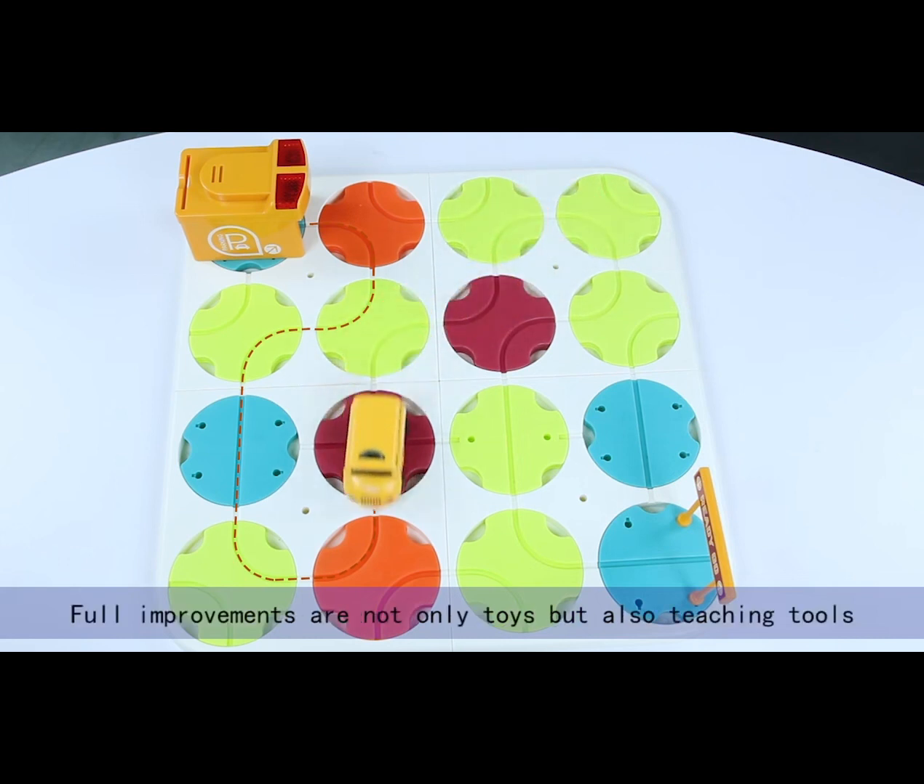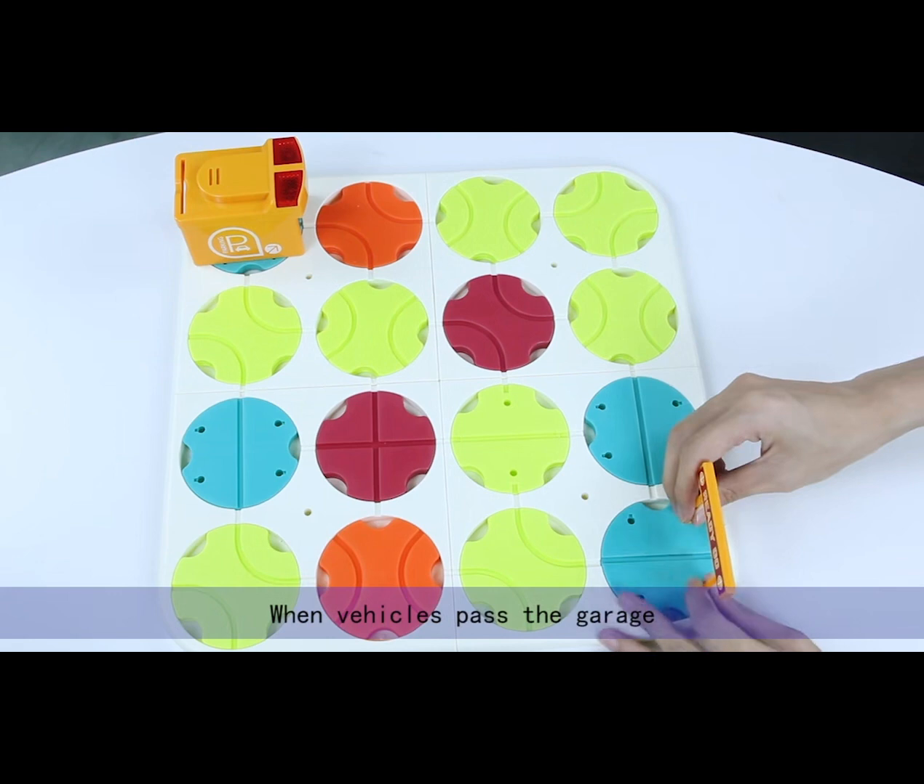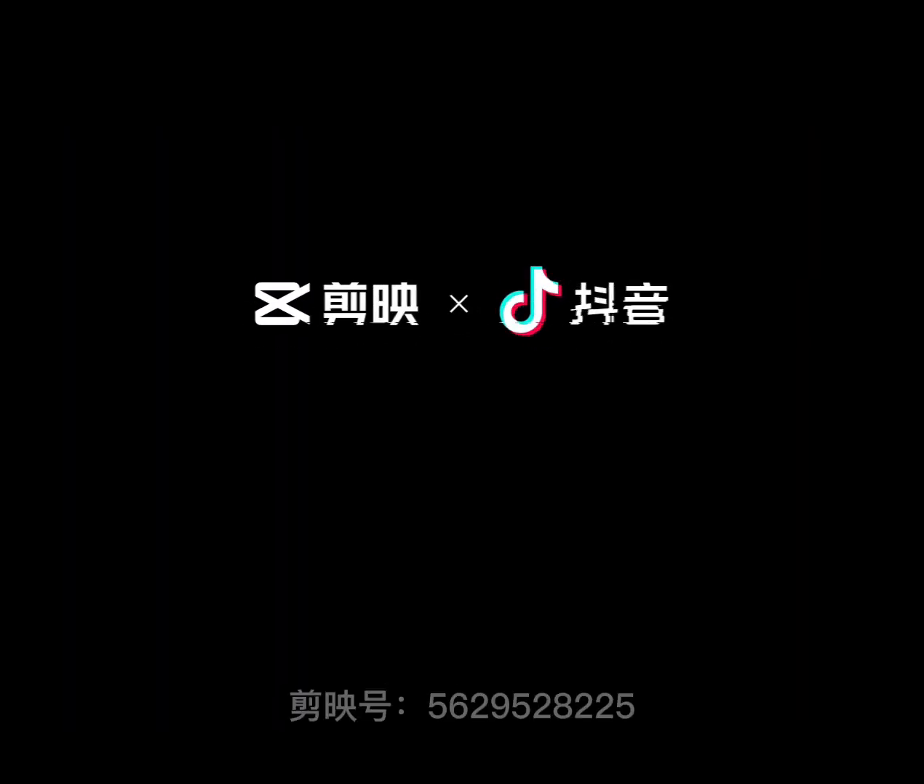These improvements are not only toys, but also teaching toys. When vehicles pass the grid, the new trailer will be where to drive the wheel.